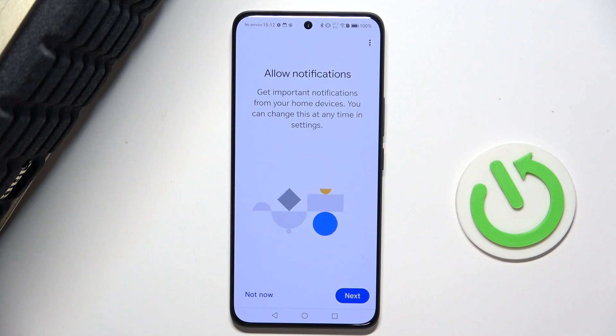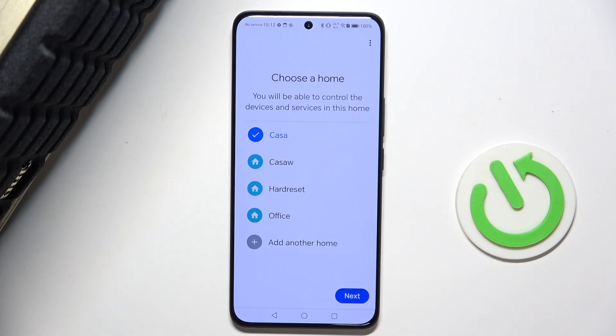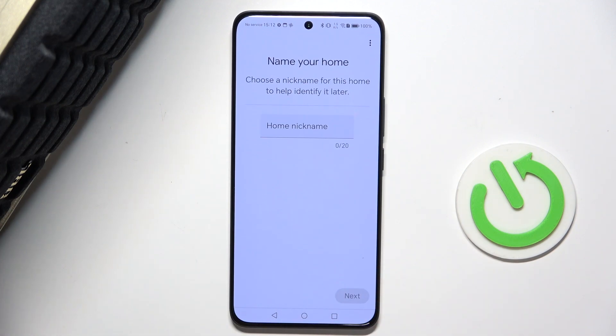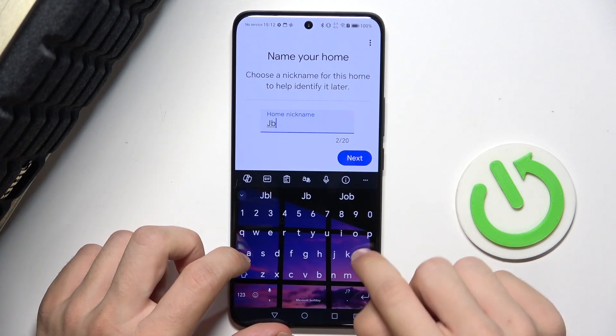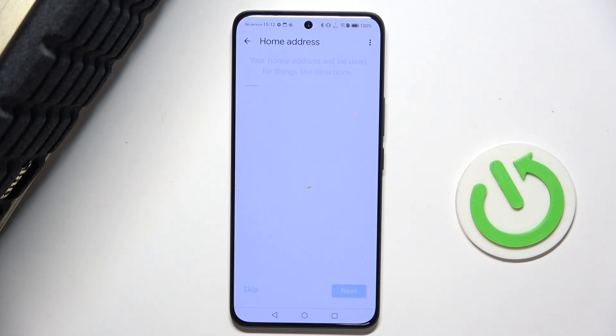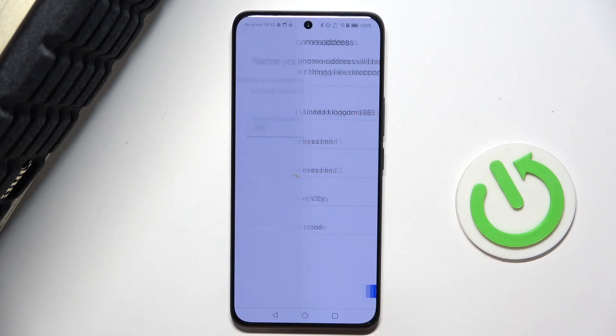Click on 'Get started'. You can allow notifications from Google Home — I'm gonna press on 'Not now'. Then choose an account, and choose a home or create another home. I'm gonna create another home and add a home nickname. Then you can enter a home address or skip — I'm gonna skip and press on 'Continue without address'.